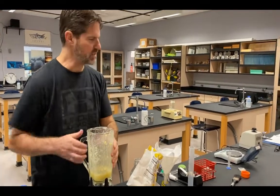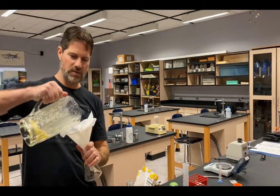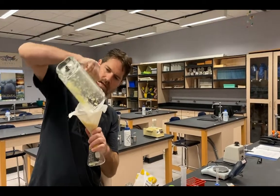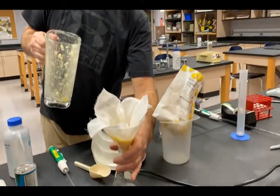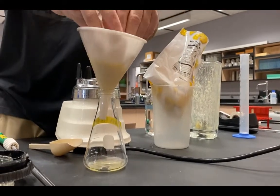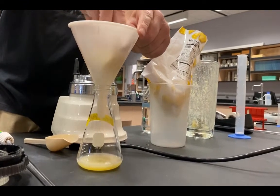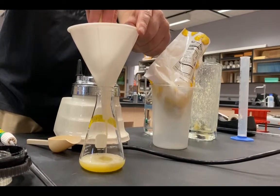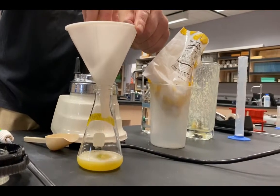That looks good — we have some nice pineapple pulp. I'll pour it into a funnel lined with cheesecloth to remove the chunks. It won't drain incredibly quickly, so I'll give it a squeeze to help extract the fresh pineapple juice.